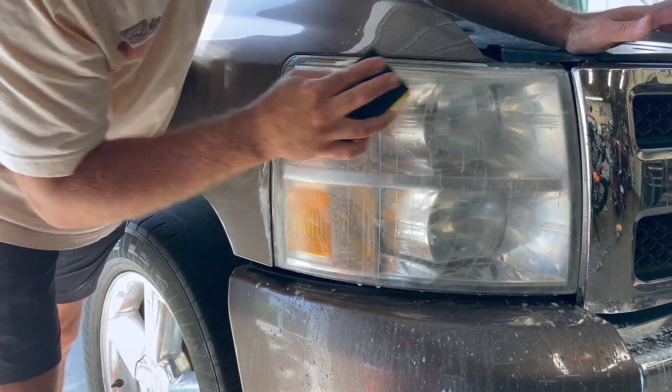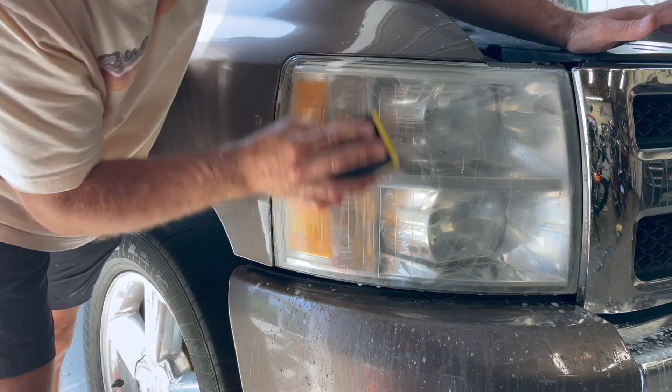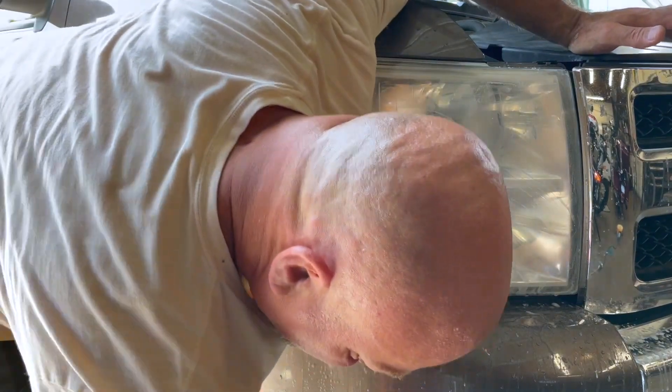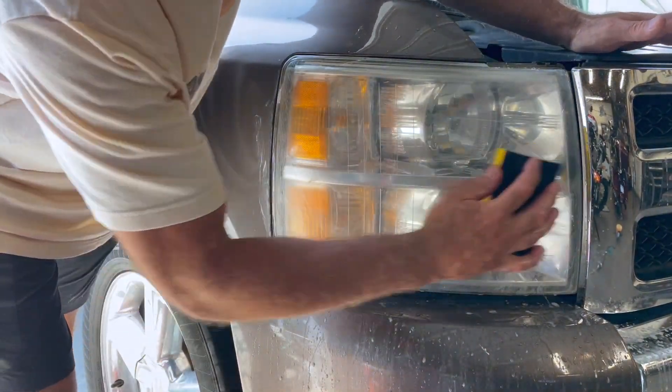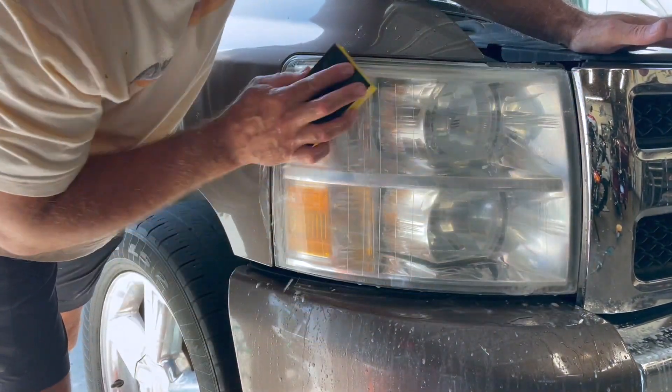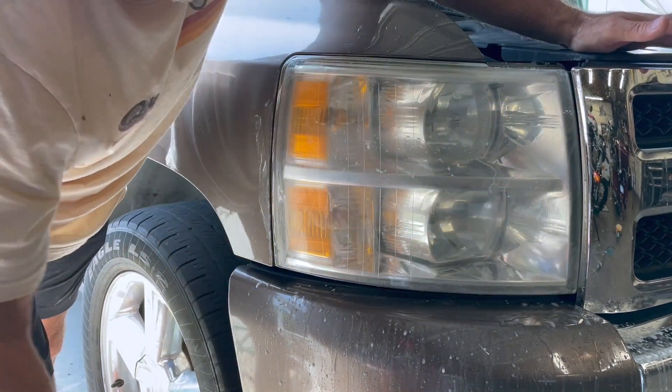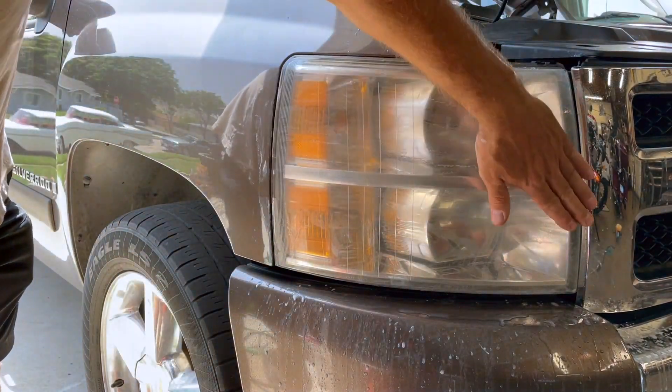I know some of you are out there thinking, 'Well, that's scratching the heck out of the headlight — it's going to make it look even worse.' I'm not going to disagree with you. You're actually right — it is going to look worse at first. But that's what the polishing comes in for.